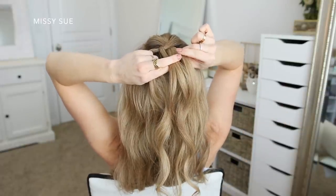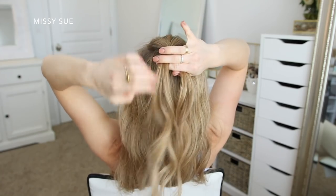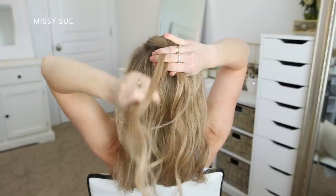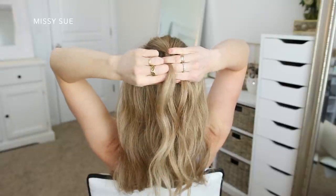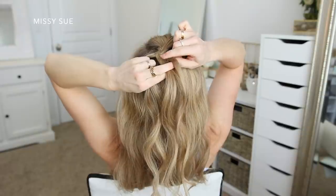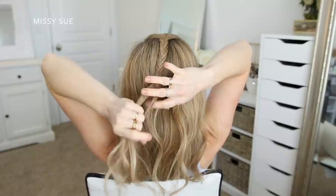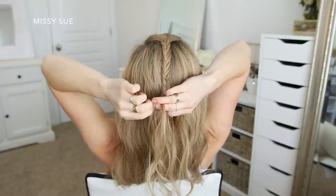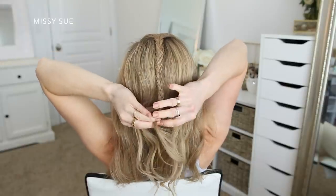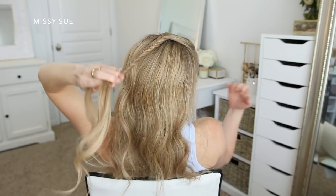Now I'm going to take small sections of hair from one side and cross it over to the opposite side. I'm just switching back and forth between the left side and the right side, dividing off small sections of hair and crossing them over to the opposite side. I'm not adding in any additional hair, I just want to create one standalone braid that will lay down the center of the hairstyle. I'm working my way down to the nape of my neck, and once the braid reaches the nape of my neck I'm just going to clip off this braid so it doesn't unravel.